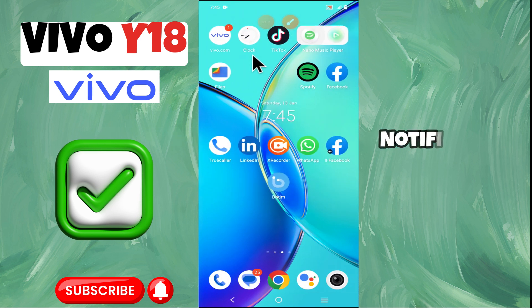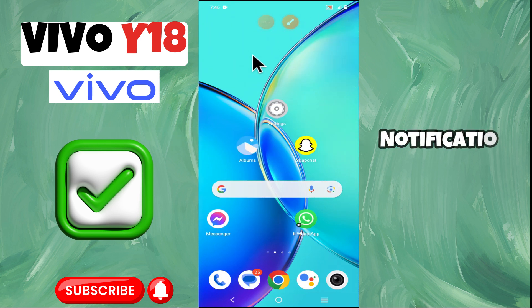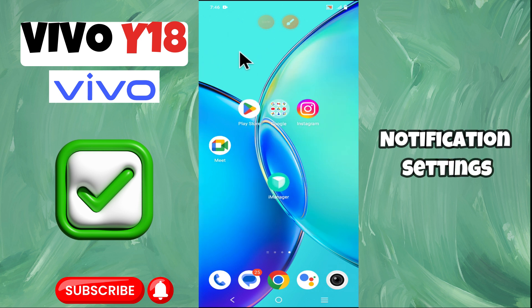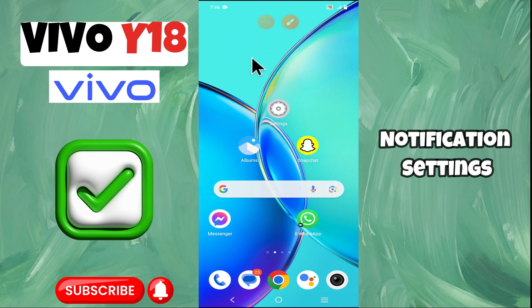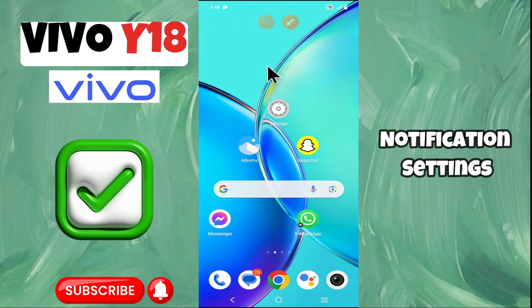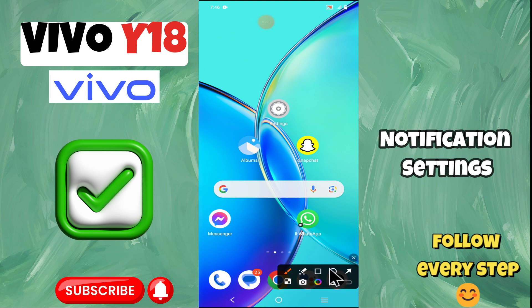Hello everyone, in today's video, I'm going to show you how to manage notification settings in your device Vivo Y18. Before we get started, don't forget to hit the subscribe button and ring the notification bell. Make sure to watch the complete video and learn how you can do it.